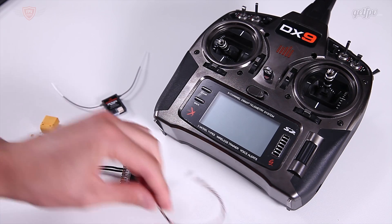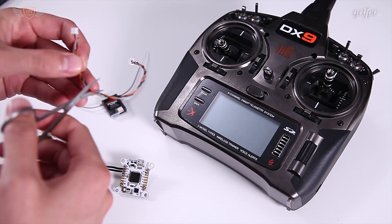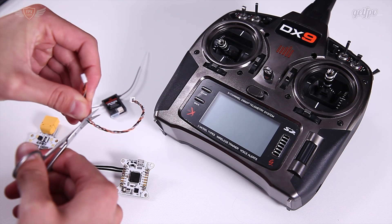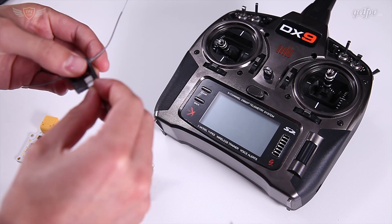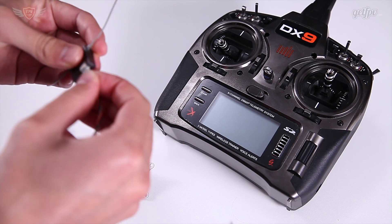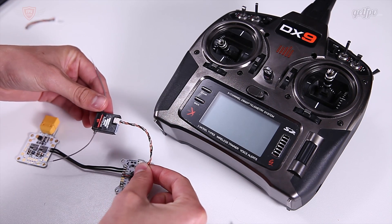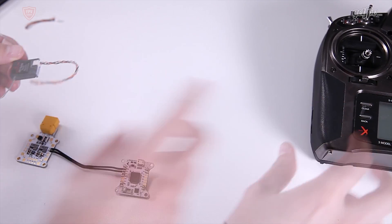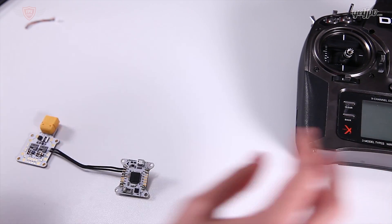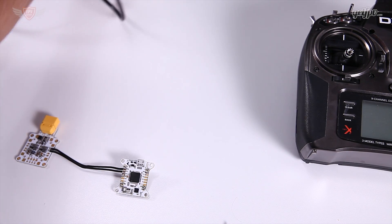We're going to have to solder this straight onto the flight controller. I'll cut off a little bit of extra length at the bottom, and then this end is going to get plugged into the receiver like we have over here, and then this other end is going to get soldered onto the flight controller. Let's go about it - I'm moving the radio out of the way and grabbing my soldering iron.